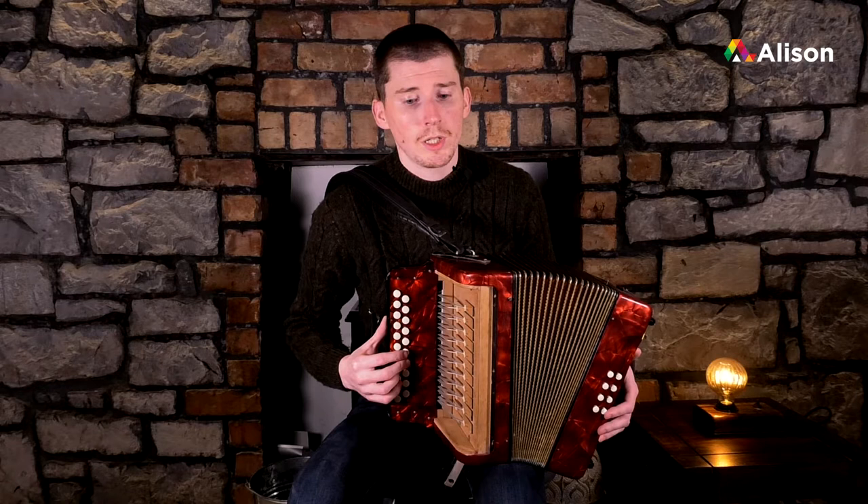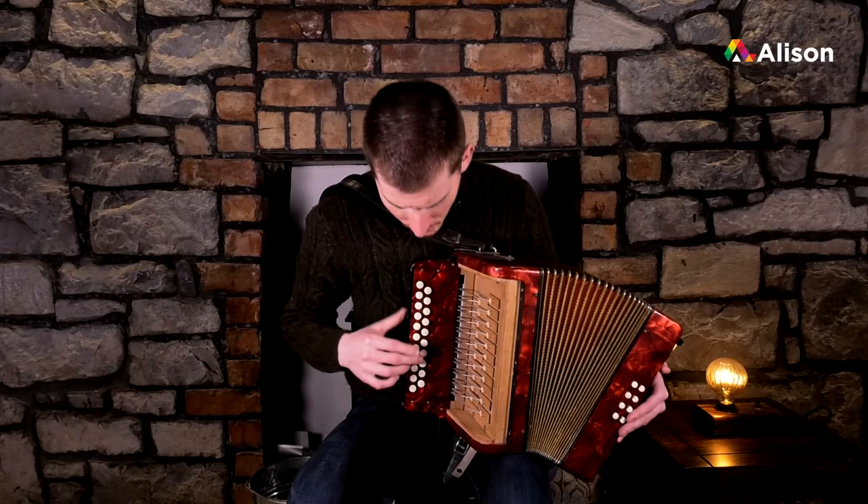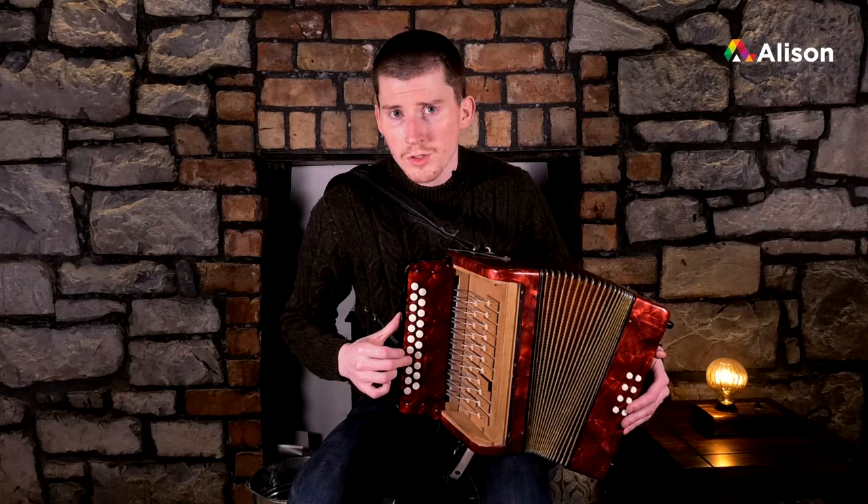We're going to start from high D, which we've done in the last tune, and we've gotten as far as high E, which is the next one just above D. We're going to explore the next couple of notes above that - so it goes from high D, E, which we've touched on already, and we've touched on F as well, which is on the outside row.